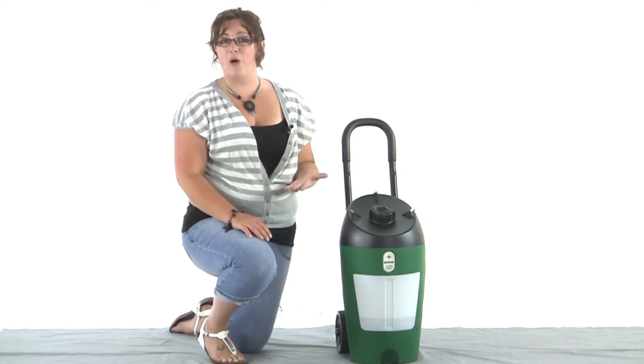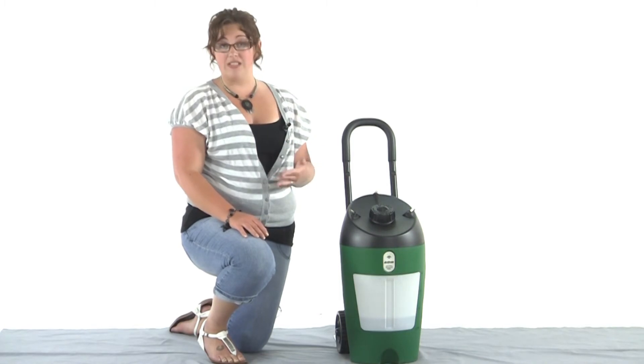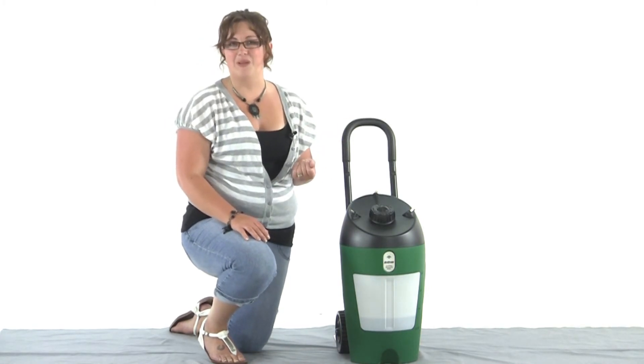It's great for small patios, backyards, and pool areas as well. It's cordless, so it's going to be lightweight and easy for you to use whether you're using it in your backyard or if you want to move it around or even take it with you somewhere.